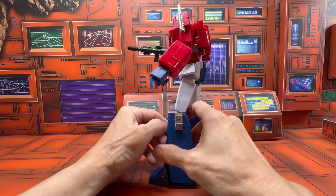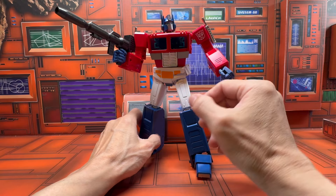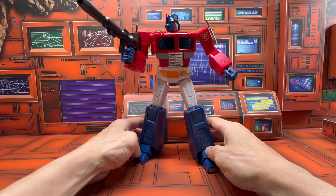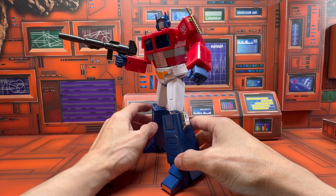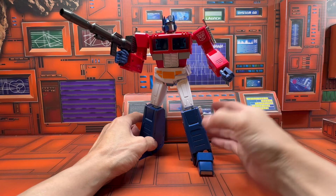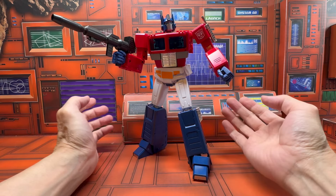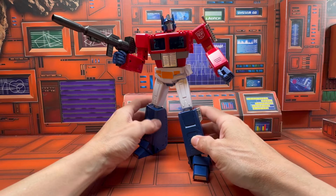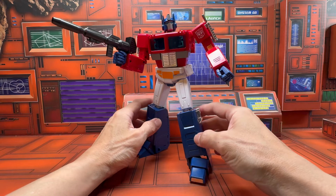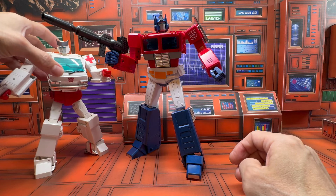But if you're aware of that and know how to manipulate it to get around it, you can work around it. The main thing for me is how well this looks — and it looks really nice. You can get some good poses out of it, and that's the main reason I got this figure.